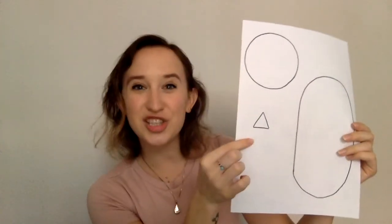The first thing you're going to do is take your pencil and your paper and we're going to draw a couple of shapes. The first shape we're going to draw is a big circle, then a small triangle, and finally a big oval. We're drawing three shapes. When you're finished, your paper should look like this — a big circle, a big oval, and a small triangle.